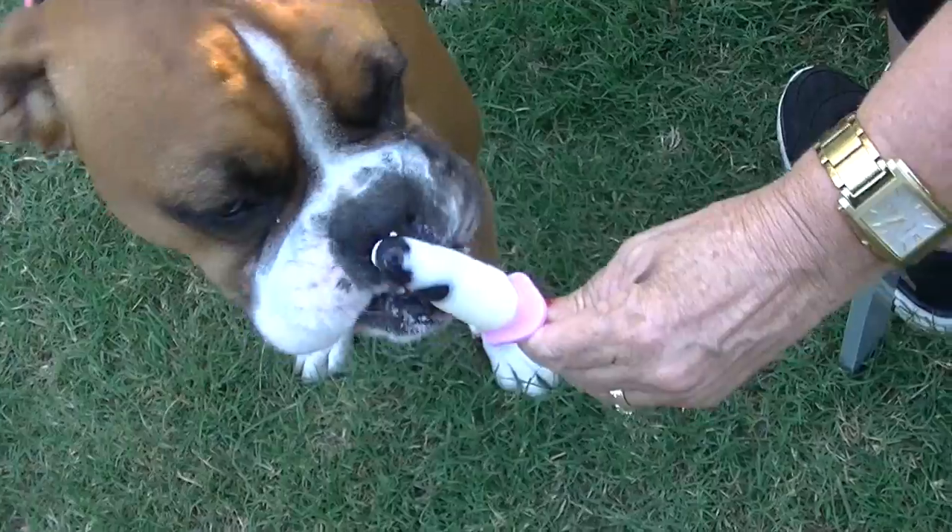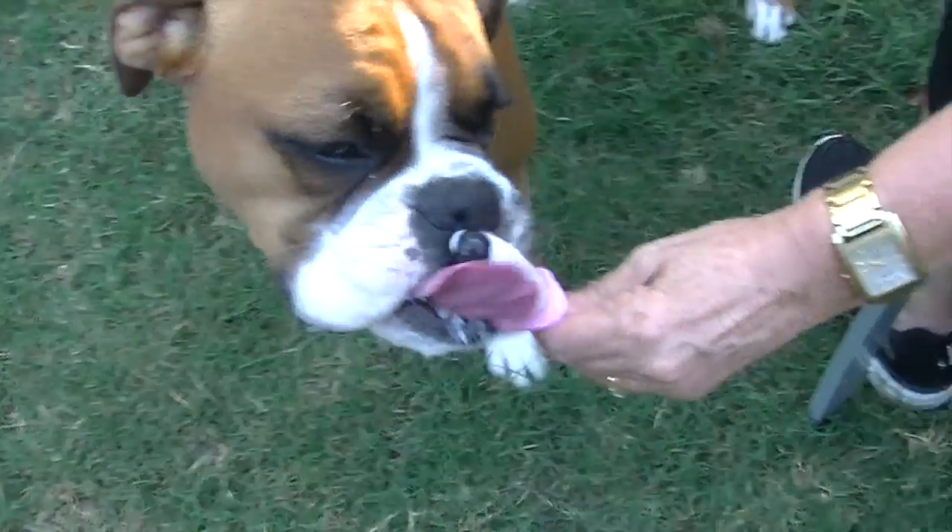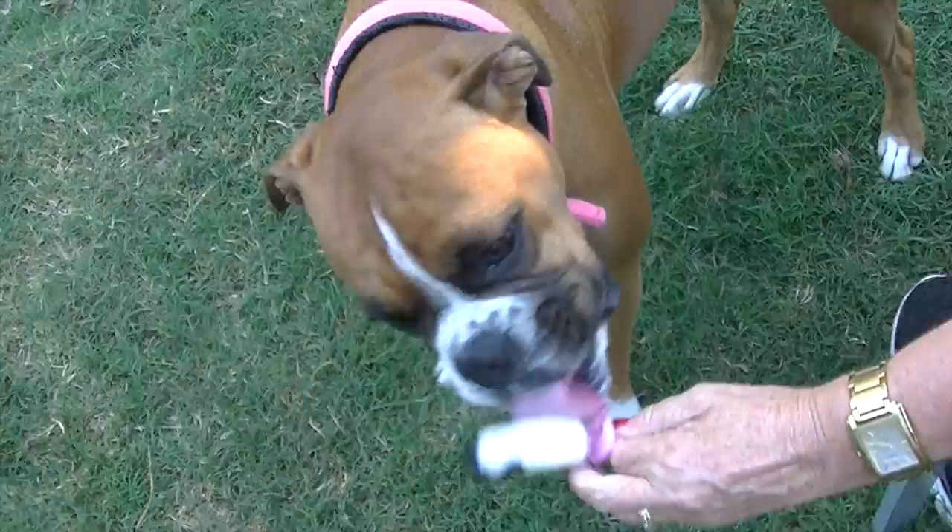Because these ice block molds do have a plastic handle, make sure that you hold the handle as you feed it to the pup, and supervise while he's eating.